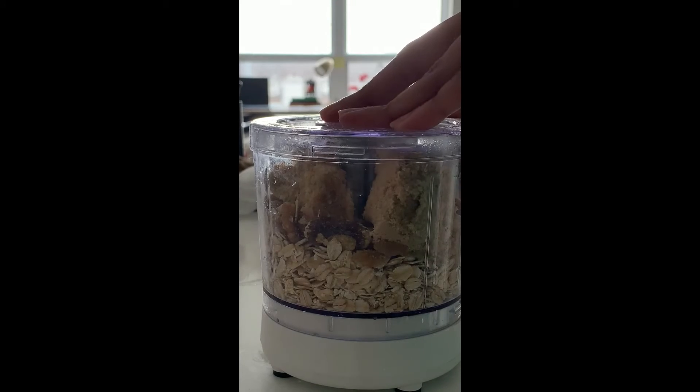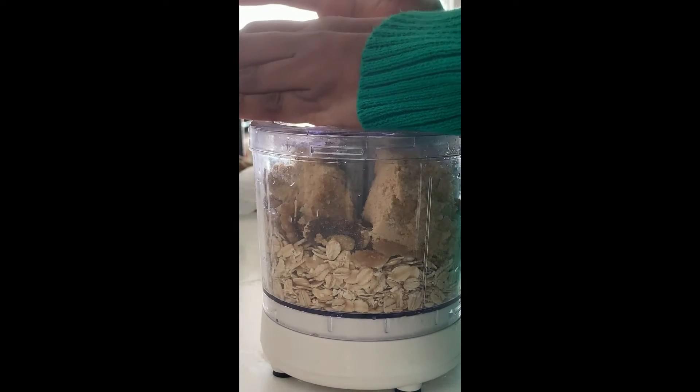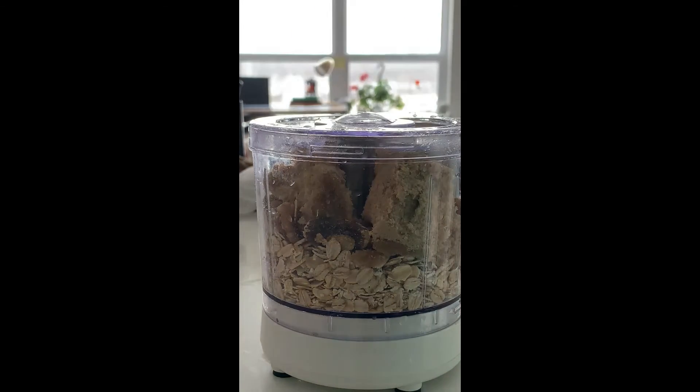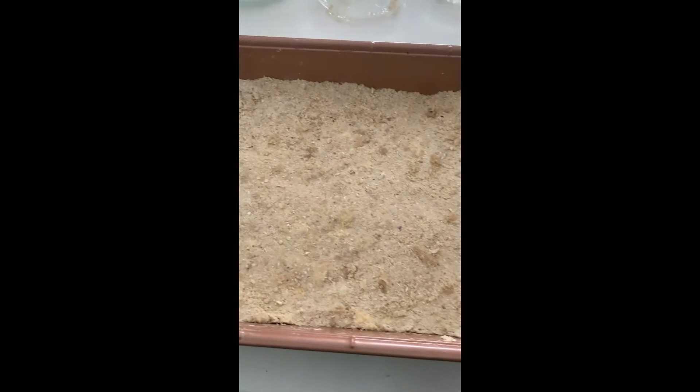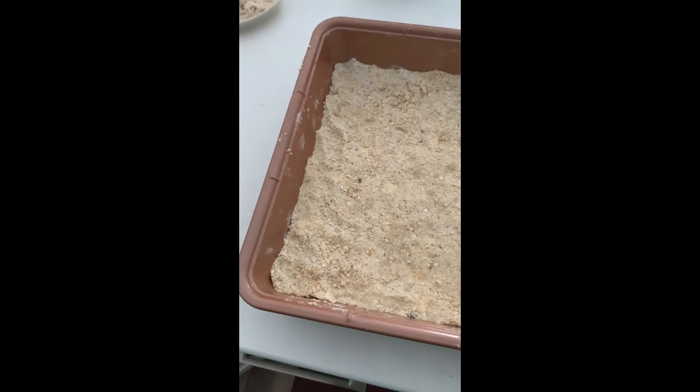We're gonna blend these in a food processor and you kind of want to blend it until it's coarse. Then I took the crust and put it into a 13-inch pan and patted it down, and now we're on to the final step.